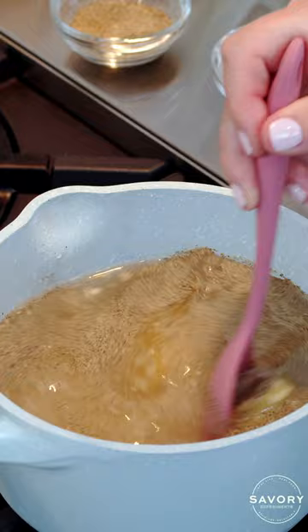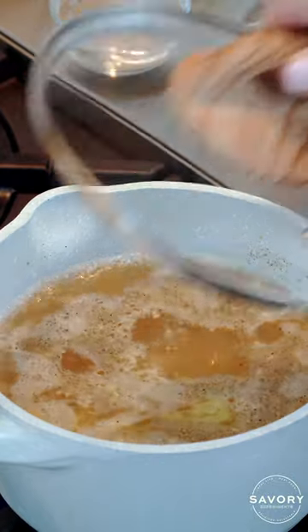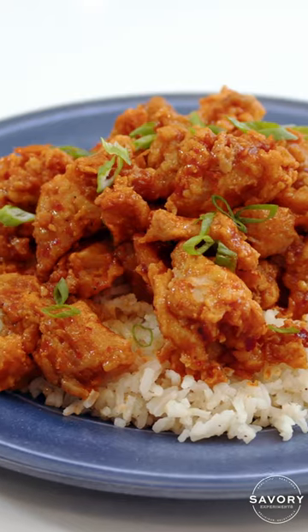Stir it together and bring to a boil. As soon as it starts to bubble, lower the heat and simmer. Cover and cook for 20 to 25 minutes. And don't forget to fluff your rice before you serve it with your favorite meal.